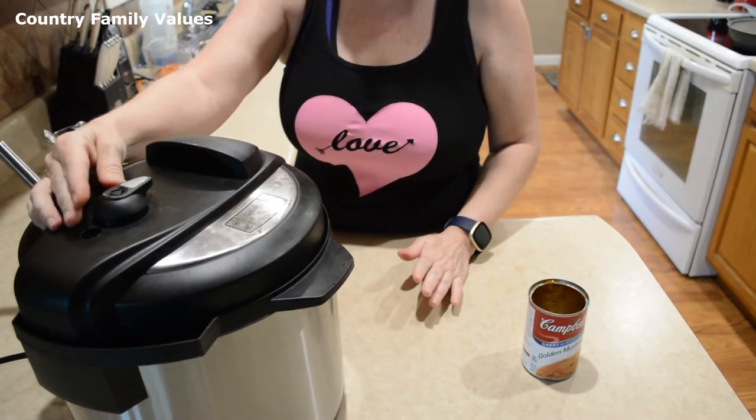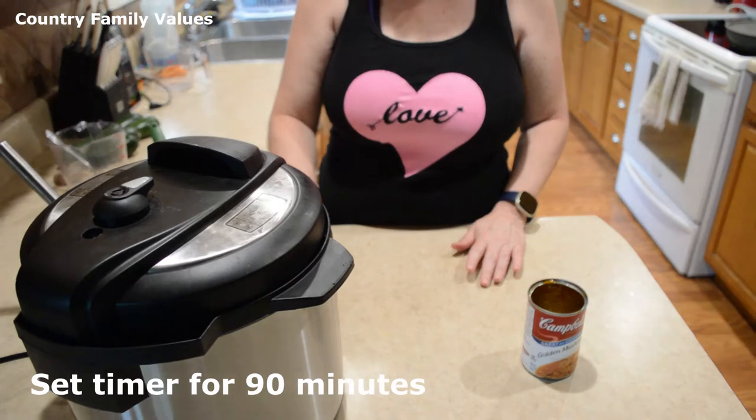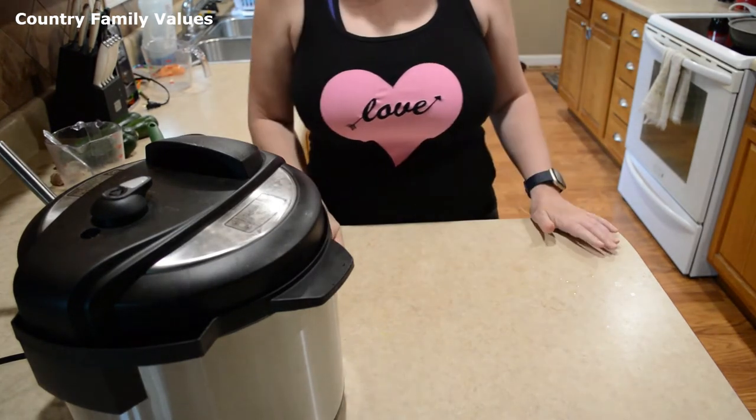Make sure it's in the sealing position and I'm going to set it for 90 minutes. That should give me plenty of time to exercise. See you soon.